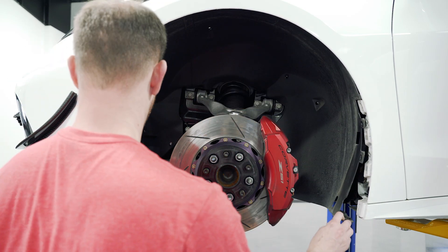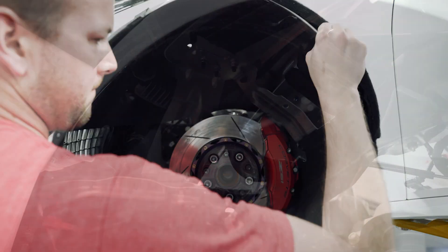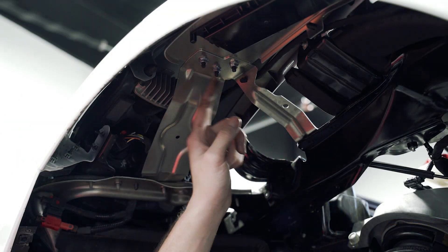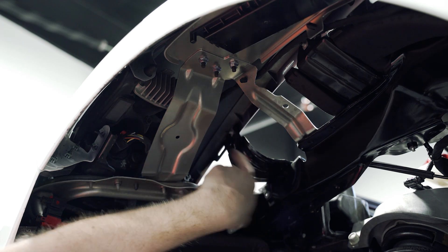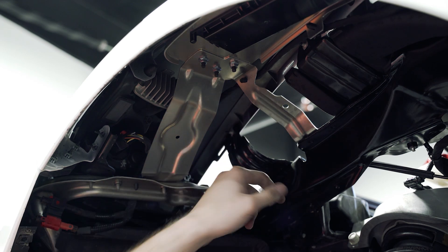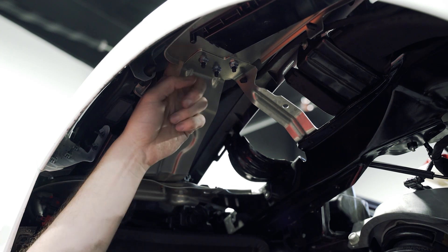We're going to get this fender liner pulled out of here. Next we're going to undo these three 10 millimeter nuts up here as well as the 10 millimeter on top here that you can access with a wrench. These you will need to stick your finger over the top and hold the bolt in place while undoing them.